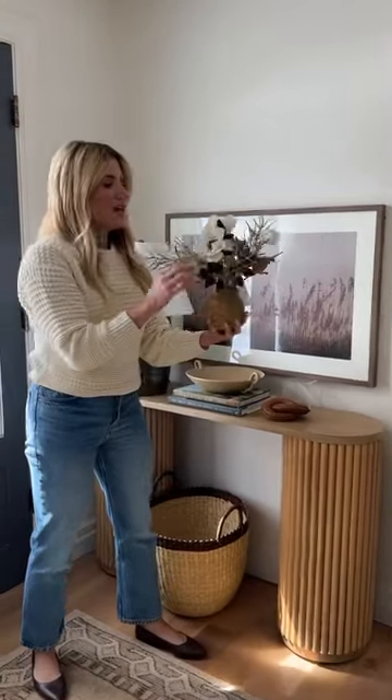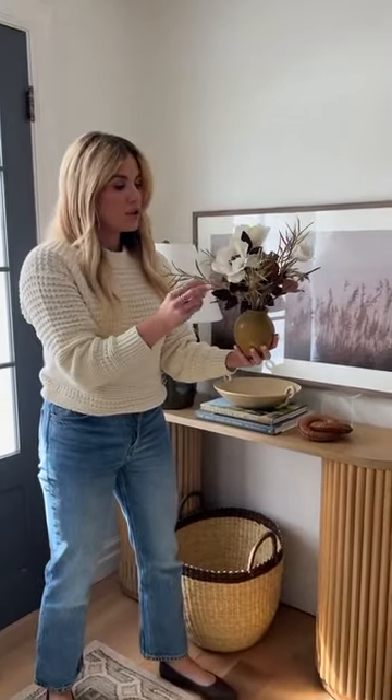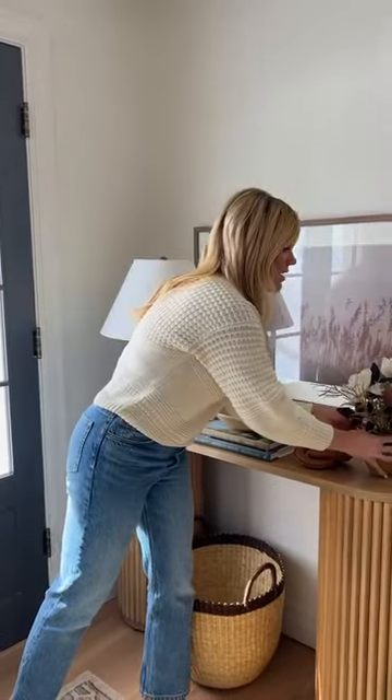We have this bow anemone arrangement. We got some creams and then we have these deep plum tones for a nice fall look, but this could work all year round.